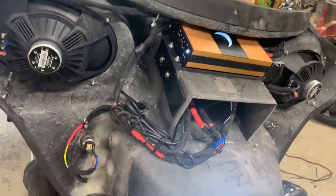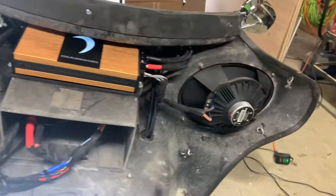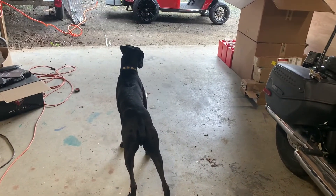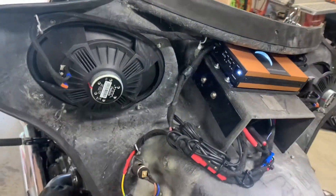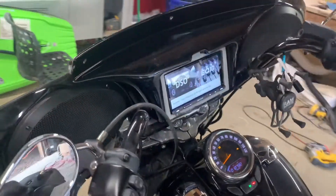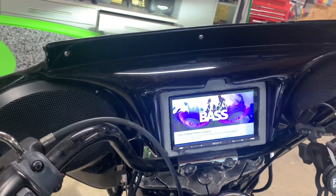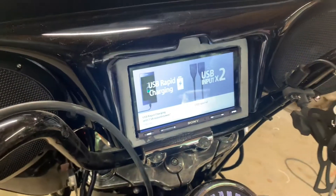Got the fairing back on. Amp's all mounted, wired up. Got the 6x9s in there. We have a guest visitor — it's not Chase, it's Louie, the neighbor's dog. Bike's coming along, almost done. As far as the radio goes, all power is up. Right now just trimming out the trim bezel — made the trim bezel from ABS plastic and acrylic. Just got some more sanding to do and some paint.